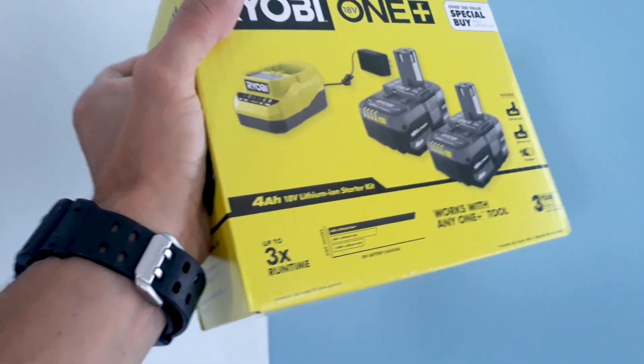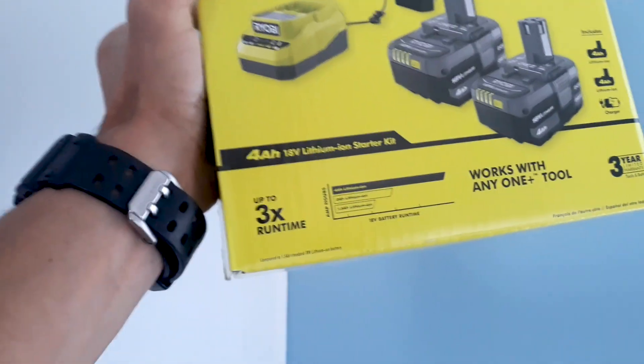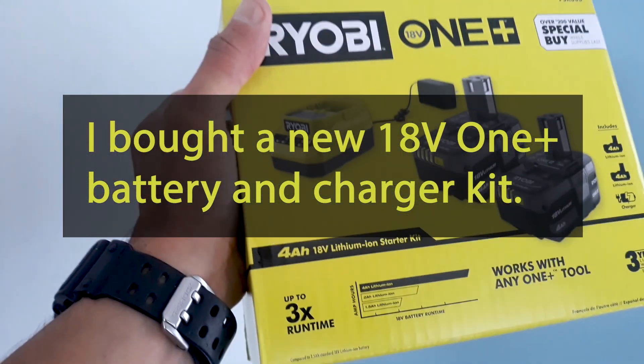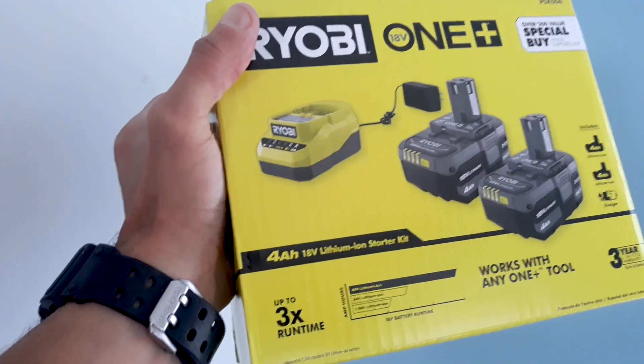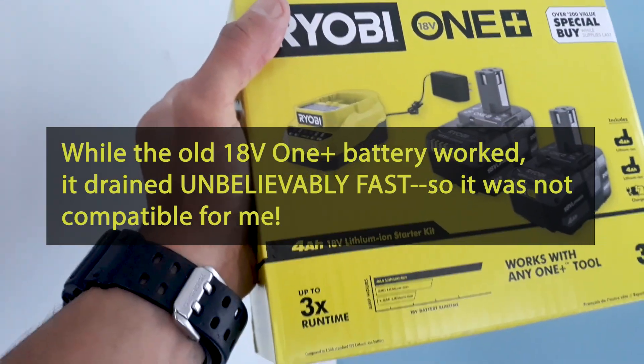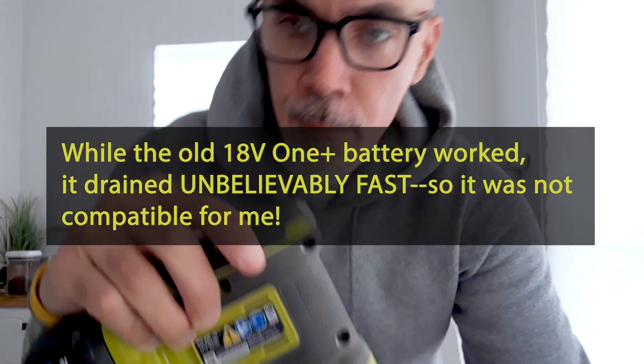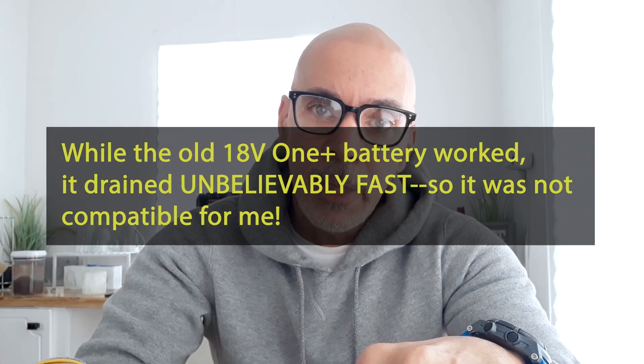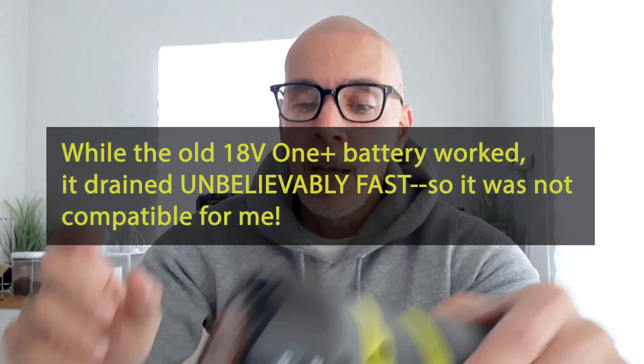I ended up buying a battery starter kit — this is a Ryobi OnePlus battery kit. In terms of the battery and charger I originally mentioned and showed, that one was not compatible. The set that I bought, however, is compatible, and this works really well.